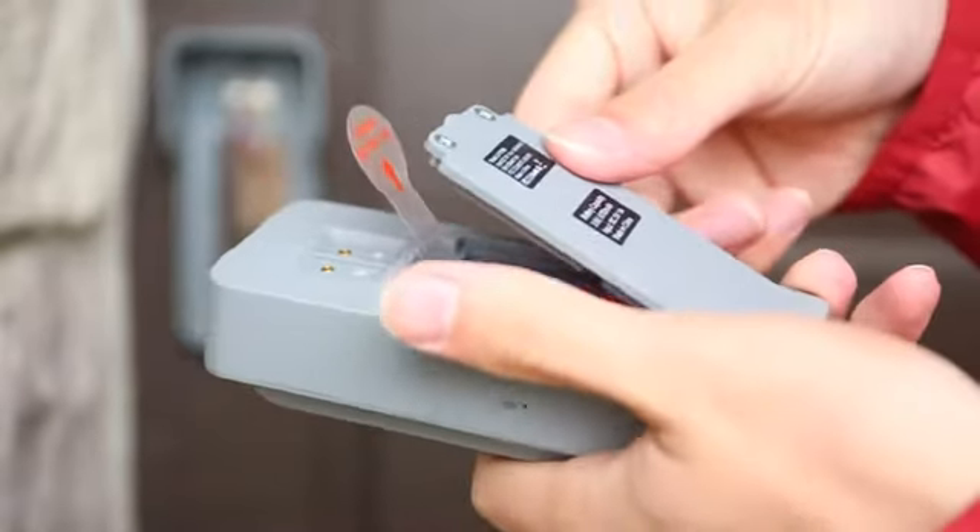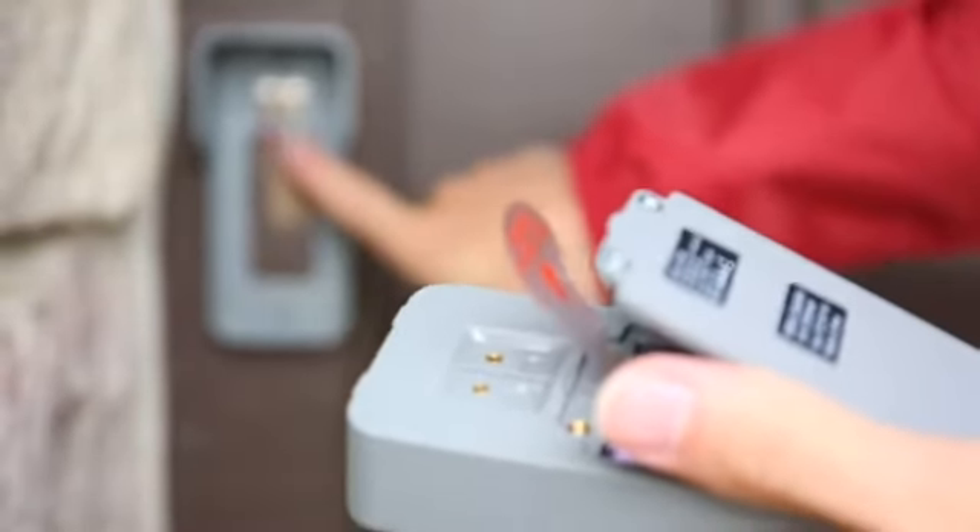The LoveU DB6 doorbell camera offers dual power options. You can power it with built-in rechargeable batteries or hardwire it to your existing doorbell. If you use the built-in batteries, make sure to fully charge them using the provided USB cable and charger.